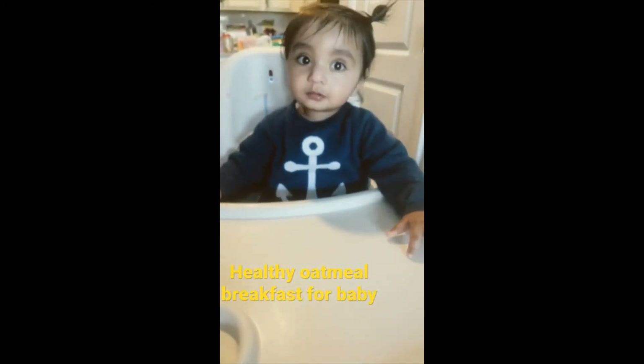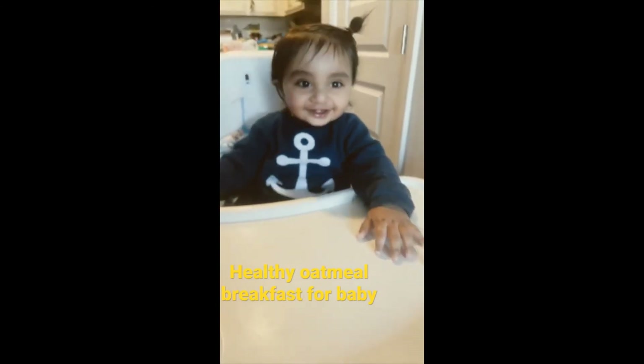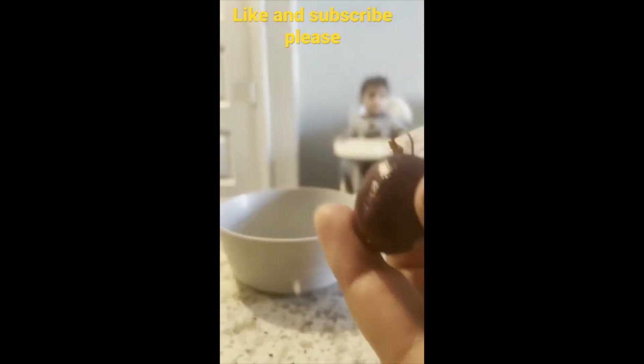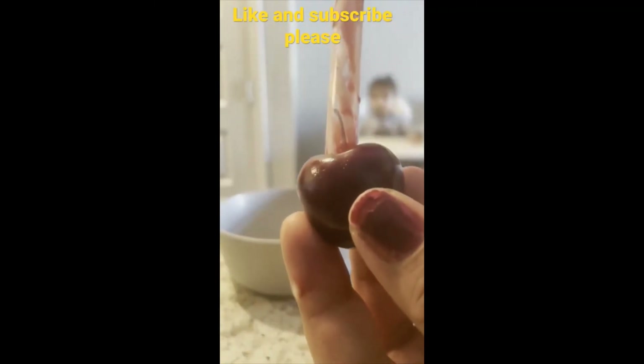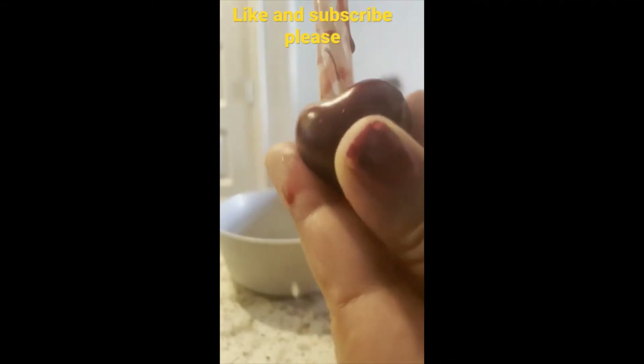It's good, you like it! Hello friends, aaj mein aapko bataunga ki bachche ko cherry hum kaise de sakte hain. So basically aapko cherry aur ek straw chahiye. Cherry aap chaaho to isko cut karke bhi in pieces de sakte hain baby ko. Taste ke liye bahut accha hoga. So look, push the straw.